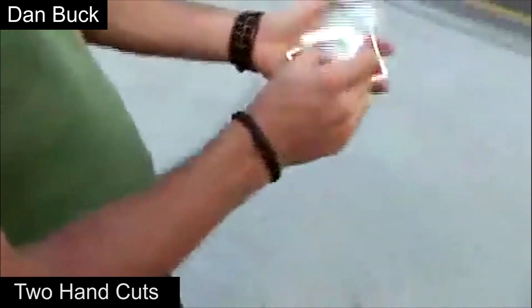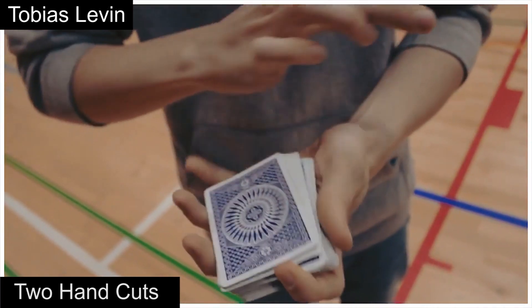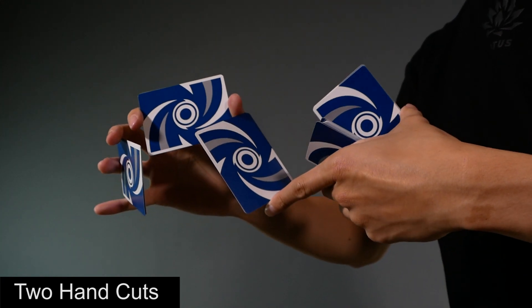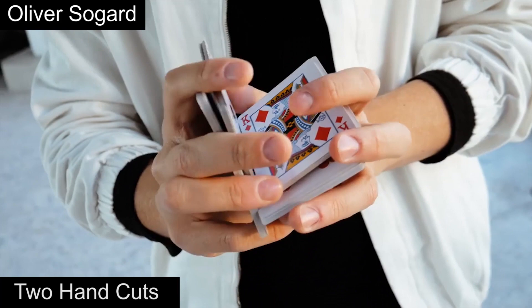Next up is the current most popular genre: two hand cuts. These include all moves that use two hands to cut the deck in any way, regardless of whether single cards are used to add flair. While shuffles like the Hindu shuffle and overhand shuffle could technically qualify, many people consider Sybil — published in 1992 by Chris Kenner — as the first two hand cut. Here are what some of the best two hand cuts look like.